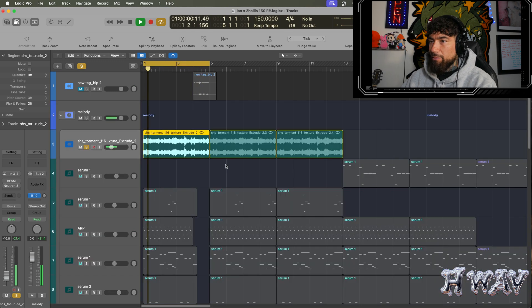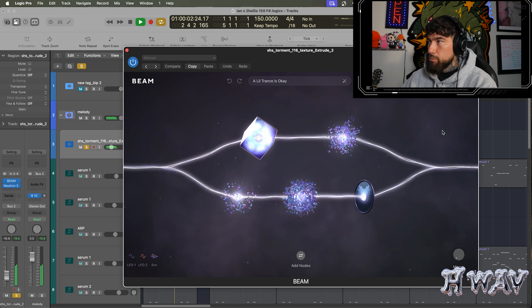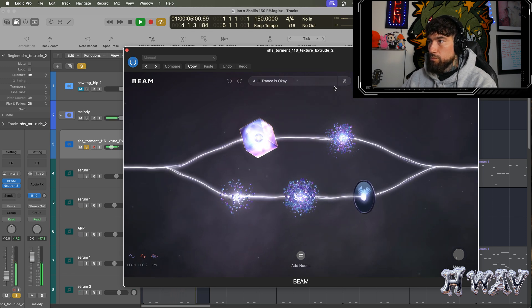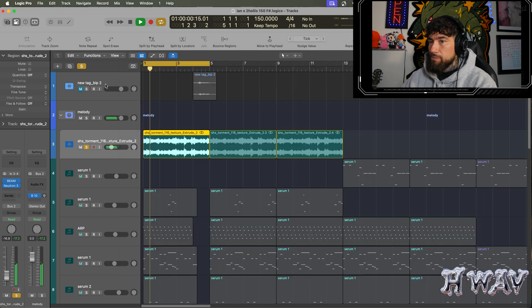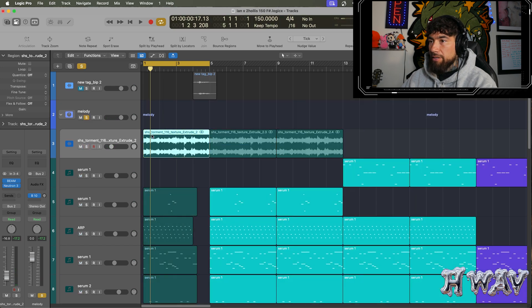I think it was like a machine texture from Splice. Added a beam, and added just an EQ to filter it really. Then all together, the melody sounds like this.